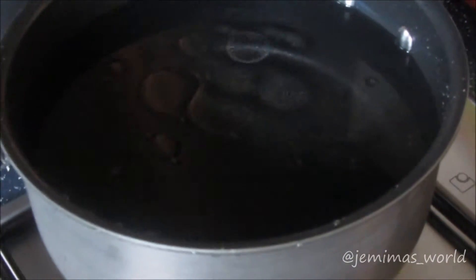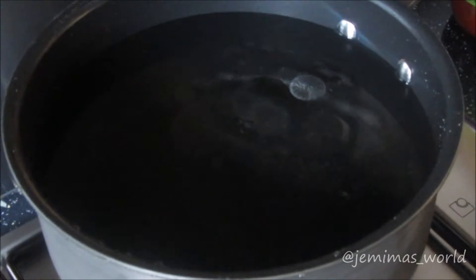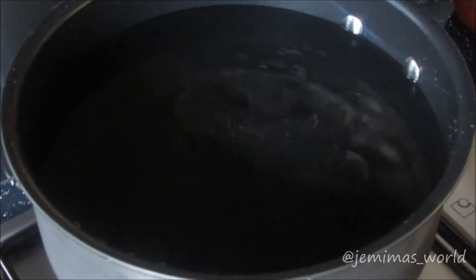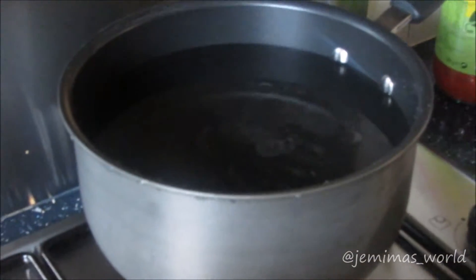To start off with you need to boil your pasta. I've got a medium sized pan with some water and about a teaspoon of oil on a fairly medium heat — this is on the back gas. And on the front gas I've got a pan with two to three tablespoons of oil. I'm going to use this pan to cook the mincemeat.